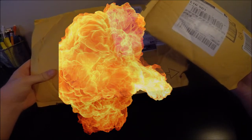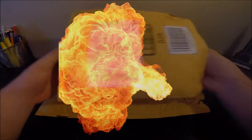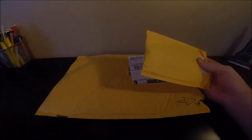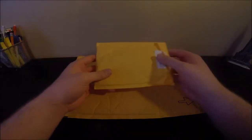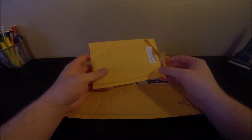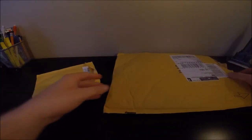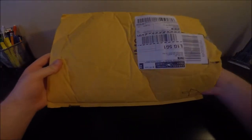I got two packages here that came in the mail. I already know what they're going to be but you don't. Getting the first one out of the way — this is just going to be a quick video, I just wanted to upload something because I haven't in a while. One little package and one big old package here.